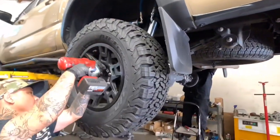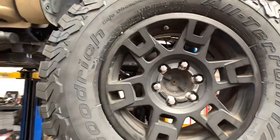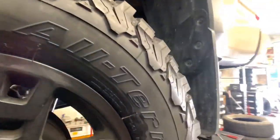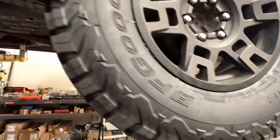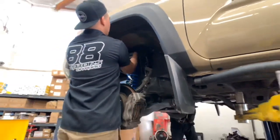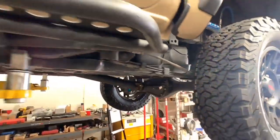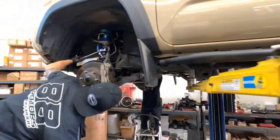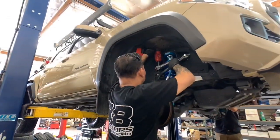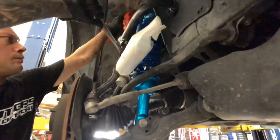For those that are unfamiliar with this wheel, this is the 4Runner TRD Pro wheel. These come stock on all the 4Runner TRD Pros. They come in a 17x7 with a positive 4 offset. We usually wrap them up in a 285/70/17 like we did here every time we lift the vehicle. The front end suspension is almost complete. Our techs have already installed the upper control arms along with the King's 2.5 remote reservoir shocks. Next we have to mount up the reservoir after we put on the brackets for them first, obviously.